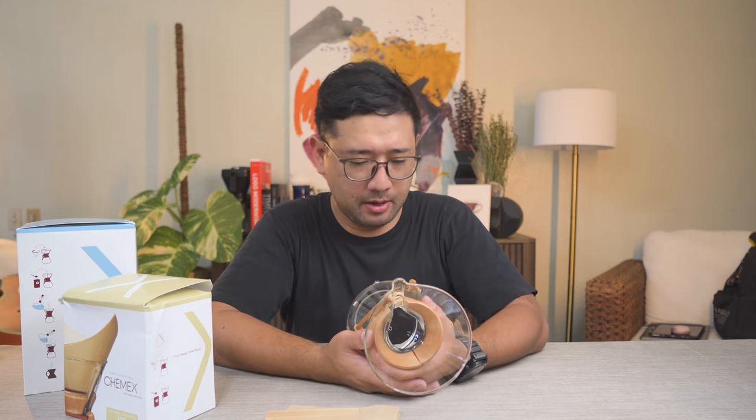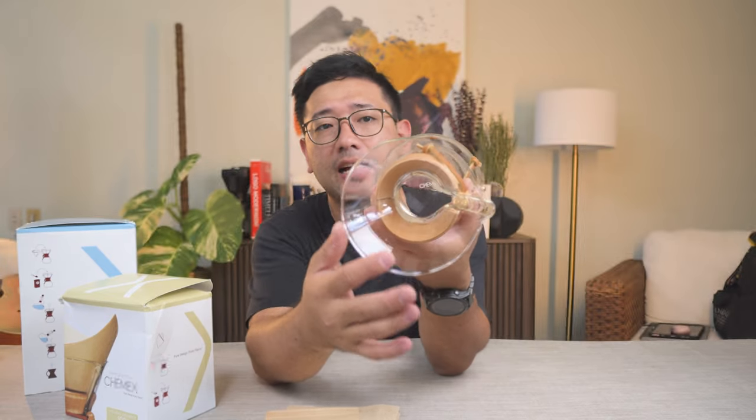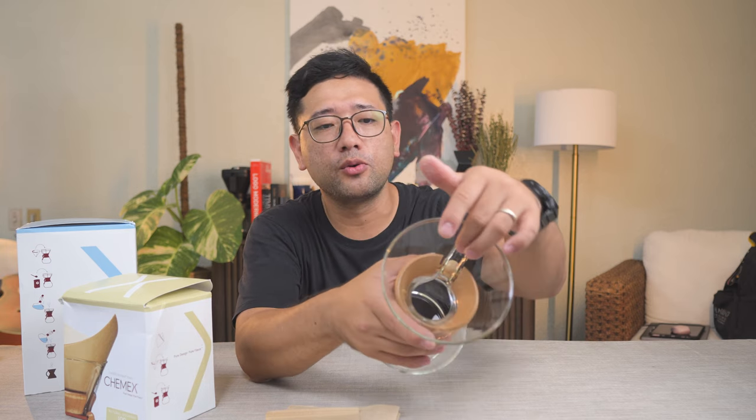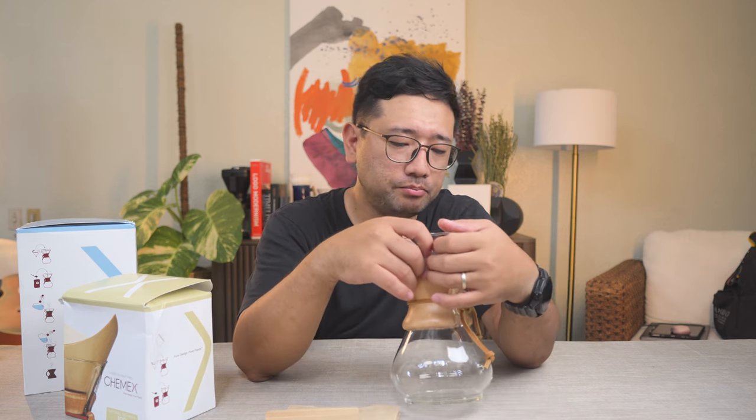I don't know how to use a Chemex yet, but if I were to guess, maybe we should do a coarse grind. Because, as you can see, the sides are the walls of the dripper. Since it's glass, it doesn't have anything on it — no texture, no ribs, no indentations. It's just a smooth piece of glass. Of course the drawdown will be slower, because of the absence of bypass. So I'm thinking maybe 26 clicks.